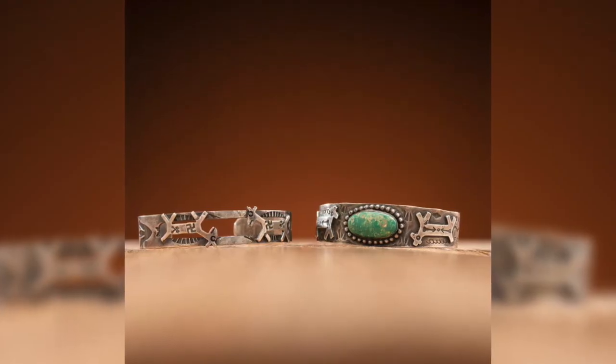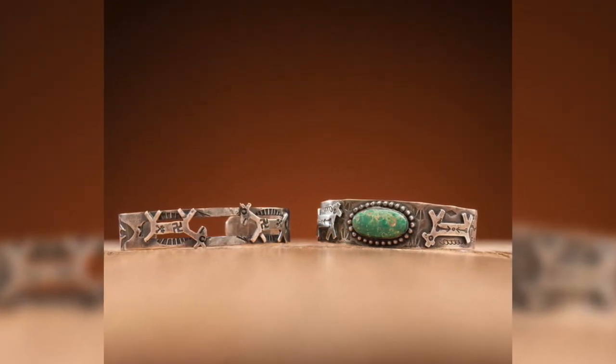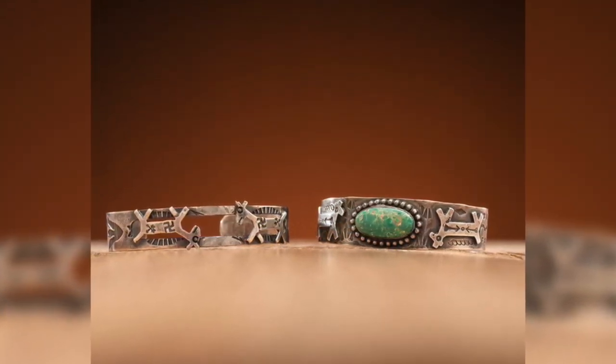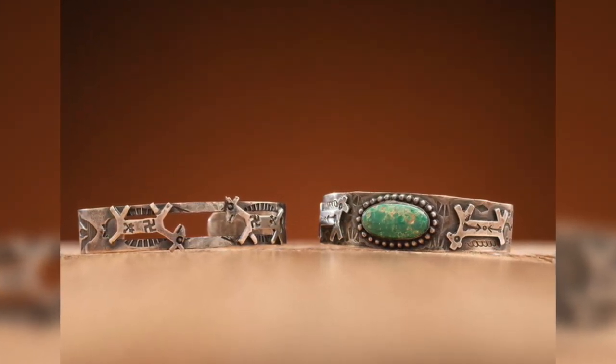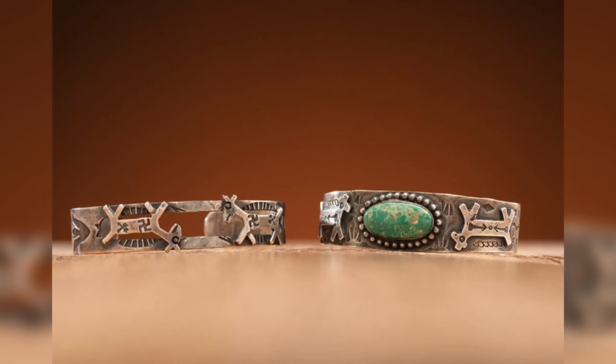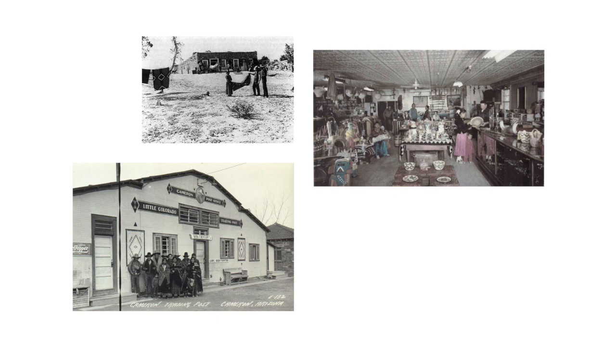Navajo jewelry was initially created for personal use. Once the railroad made it to the southwest in the 1880s, the tourists that trickled in to the area became more enamored with the unique style of jewelry that they found on their travels. This newfound tourist trade, along with the need for Navajo artists to acquire sheet metal, started the boom of trading posts that began to pop up all over the southwest at the turn of the century. This boom in popularity set forth America's fascination with southwestern silver and turquoise jewelry that is continuously popular today.